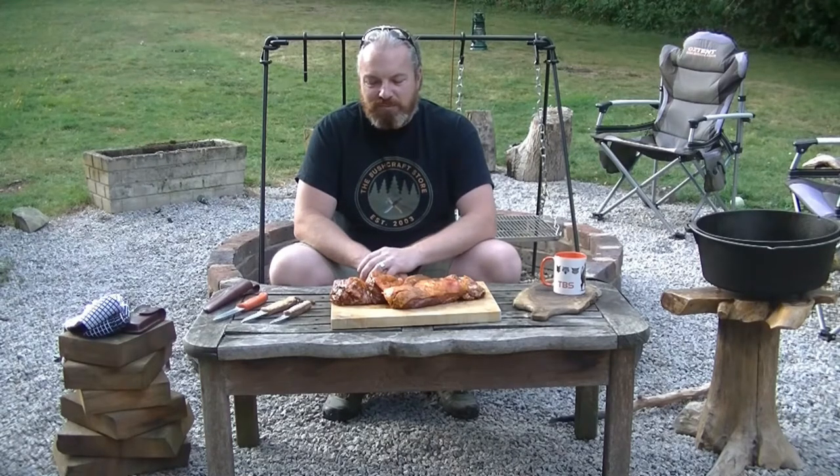Hi guys, I've been asked recently about some cooking over the campfire. Now we're not actually at the campfire, we're at our homemade fire pit, and we thought we'd just go through a few things, a few recipes and see what we can cook up.